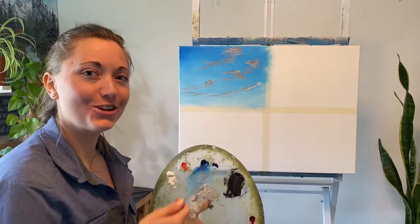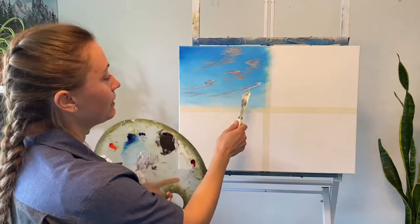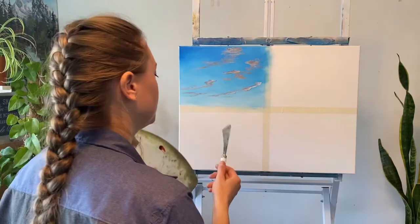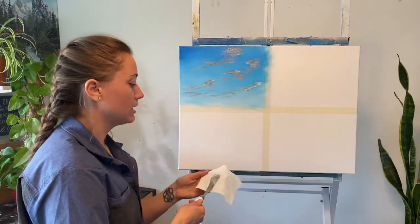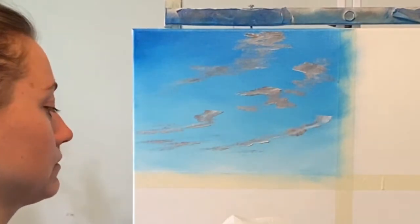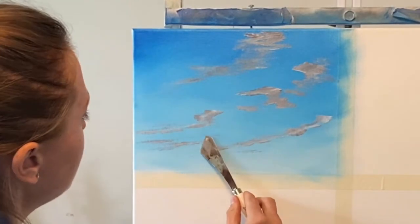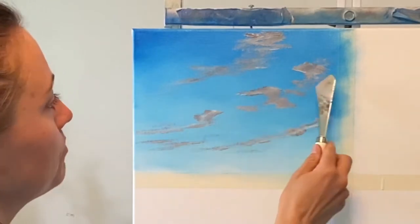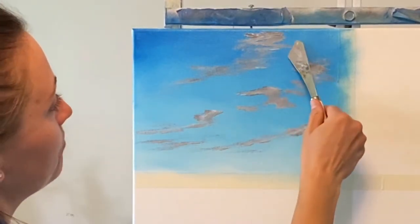I'm going to stop there and show you the next step. Now that we have all of this paint up on here, we have to remove some of that so that we aren't pushing around a bunch of paint and just making mud happen up here. Take your clean rag or palette knife and just scrape off the excess paint — on all of it. Don't get too aggressive, just put it level up there and scrape off the excess. It's okay if you push some of this around — they are clouds and they do blow in the wind, so it's not going to really do anything bad for the effect.